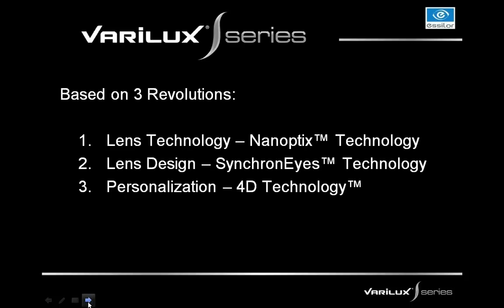The Verilux S-Series lenses are based on three revolutions. The first is a revolution in lens technology — nanoptics technology, which we'll do a deep dive into shortly. The next is a revolution in lens design, which is synchronized technology, covered in podcast number two. And the third revolution is a revolution in personalization, which is 4D technology, covered in podcast number three.